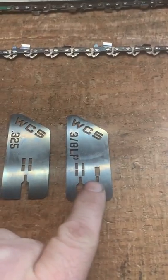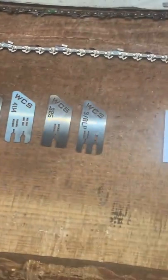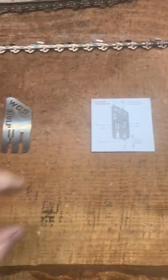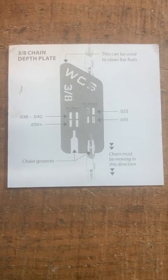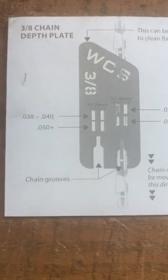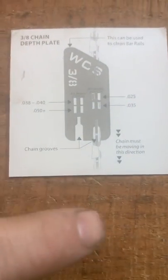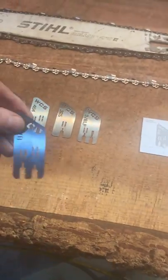Just wanted to let you guys know about that. When you order these, they do come with an instruction card — it gives a pretty detailed description of what hole gives you what depth and the direction of the chain and everything like that.